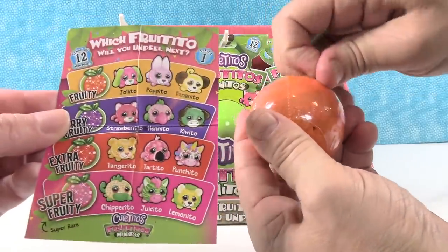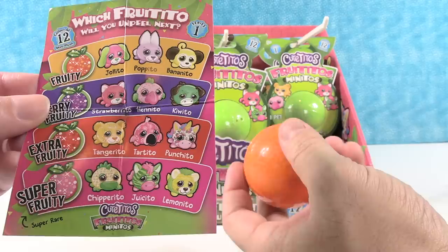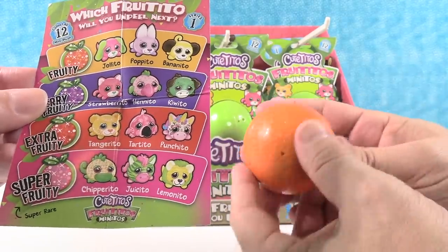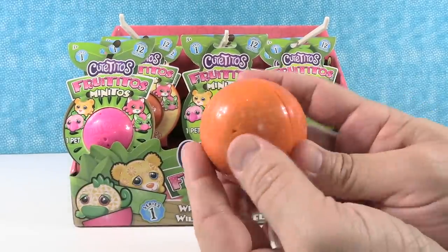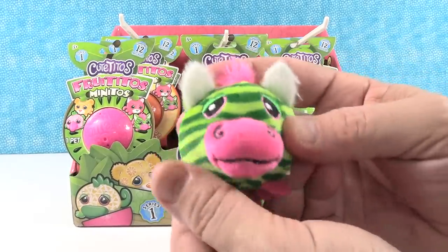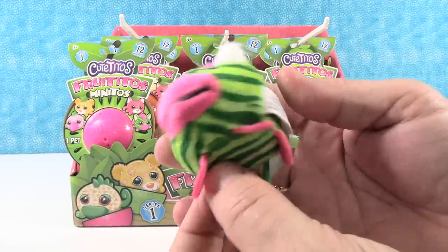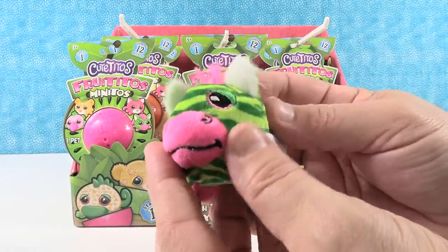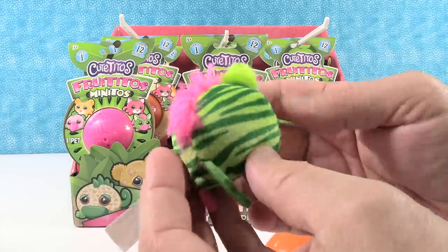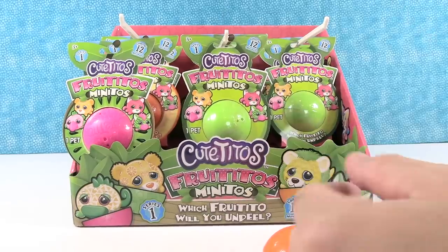Let me show you. These are the different Frutito Minitos that we can get. I like the little pops. Oh, do I have a little zebra? You do! That's Juicito. It's a super fruity. I love the little zebra. Does he have his little fruit mark? Yeah, the little fruity mark.